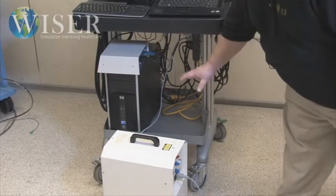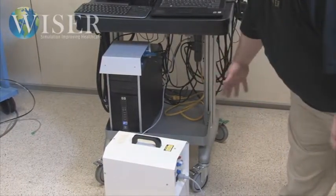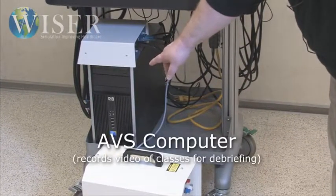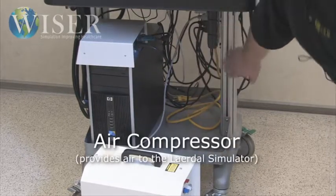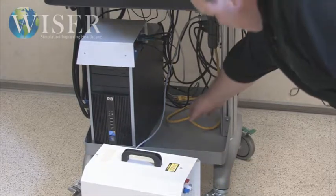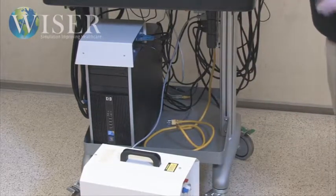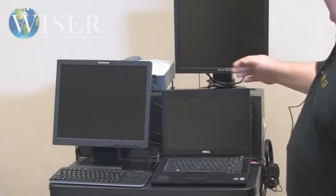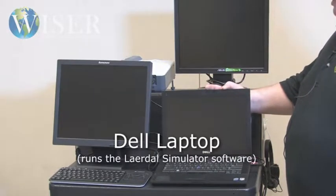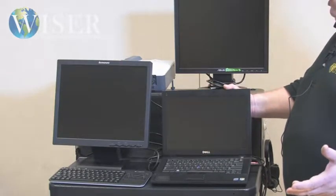First thing I'm going to show you on the cart is the lower shelf. I've removed the air compressor so you can actually see in here. There's not a lot of space, but there's just enough to fit the AVS computer, a link box, and air compressor. We have power for everything built right into the system, and this yellow cable connects to a wall plug and supplies power for the whole cart. When she purchased the cart, it did come with a laptop, which we use to run the simulator software — Lairdall's SimBaby, SimMan, or whatever else she might need.